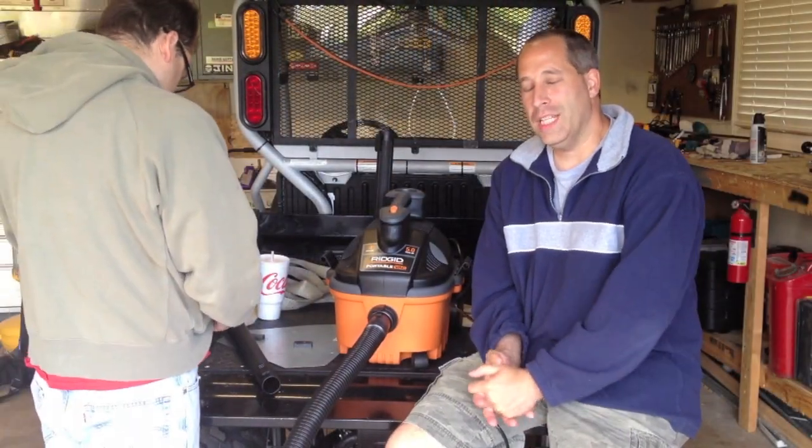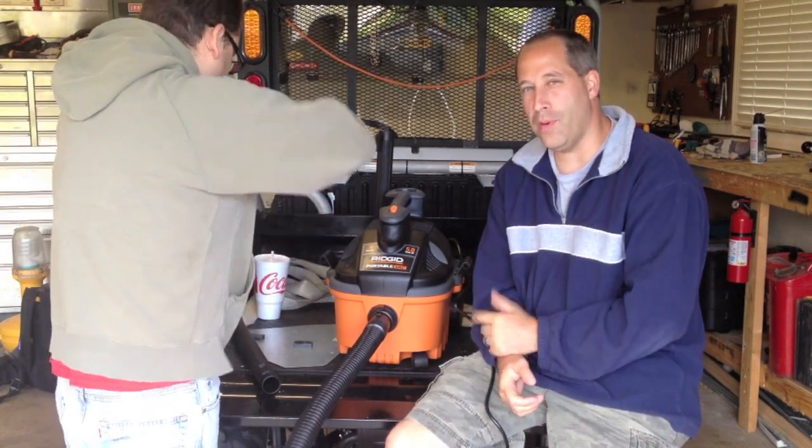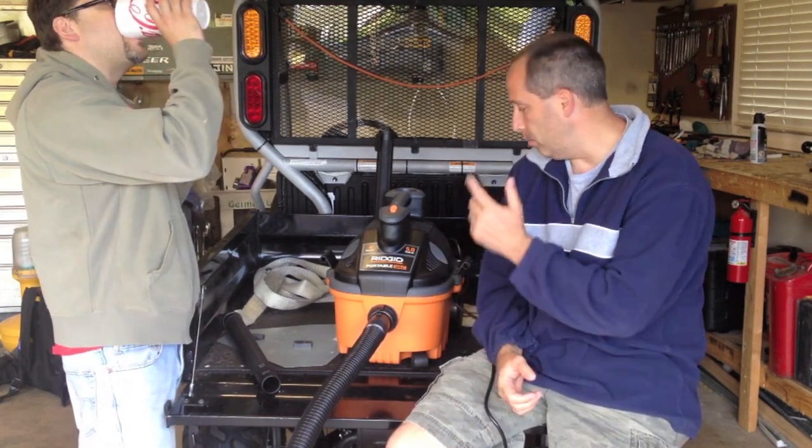Hey guys, Eric and Danny from ToolsInAction.com. Today FedEx dropped us off the RIDGID portable vac. Model number is WD-4070. It's a four-gallon, five-horsepower little shop vac.